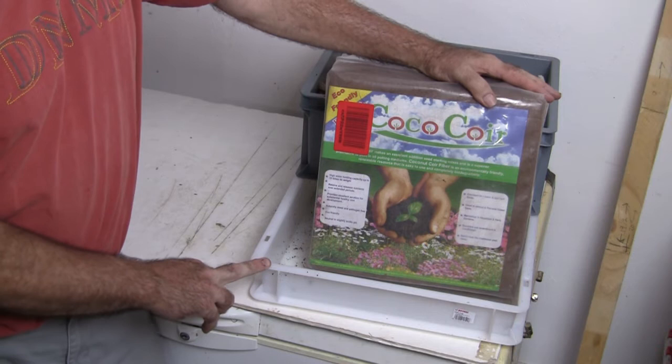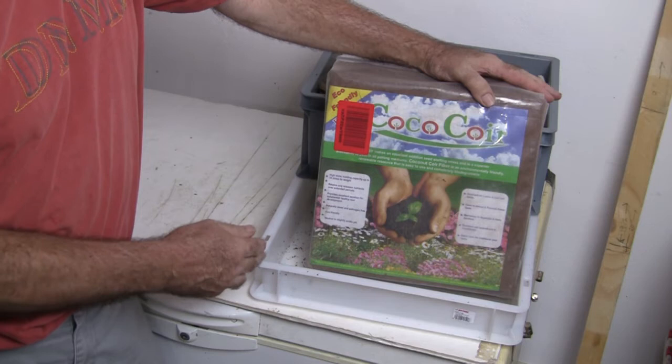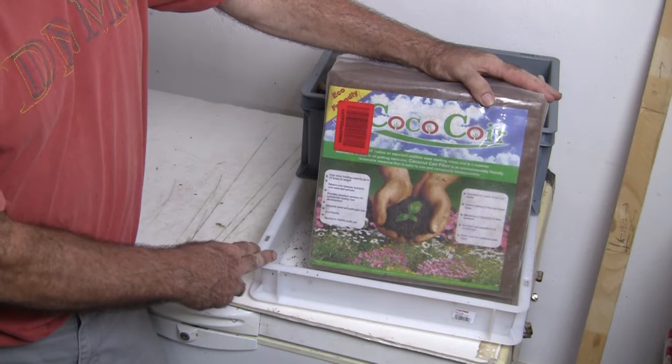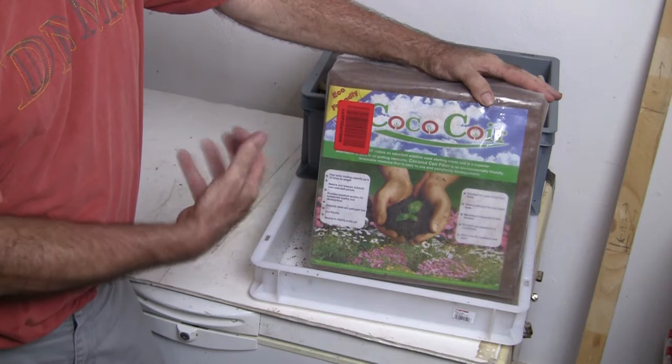A lot of worm bins come with a block of coconut coir, but if you mix just coconut coir with water and put it in for the worms, I just want to show you that it's not the best. The worms don't really care for it hardly at all. But if you use coconut coir and mix it in with shredded newspaper, shredded cardboard, just all kinds of stuff — use it basically as a supplement — that works much better.